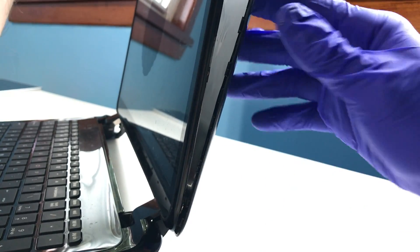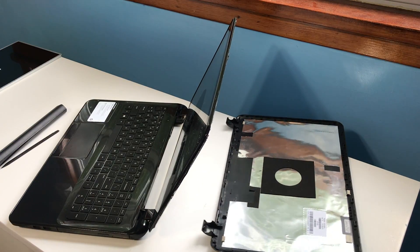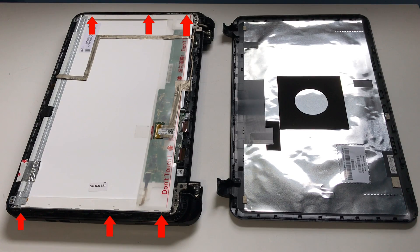Carefully remove the black plastic shell and set it to the side. We have a total of six screws to remove — three screws on each side of the display — four connectors to loosen and remove, a web camera that must be moved, and some tape to deal with.